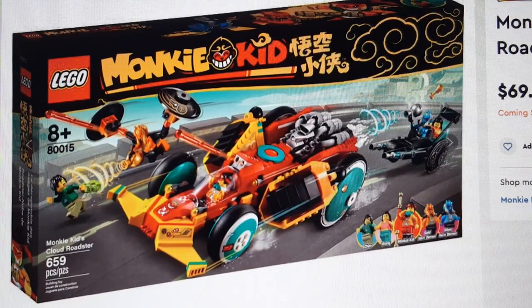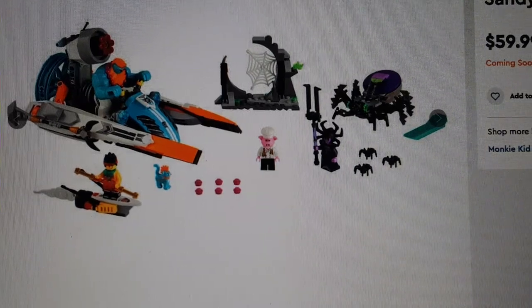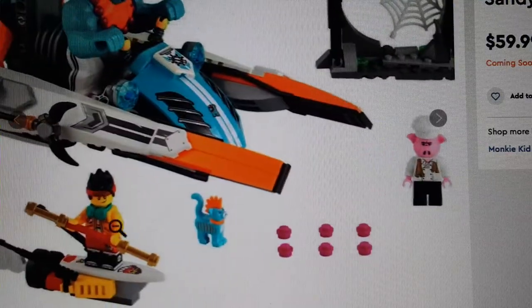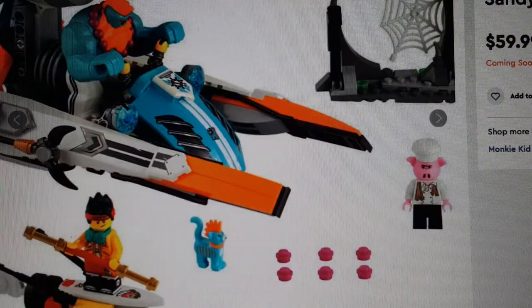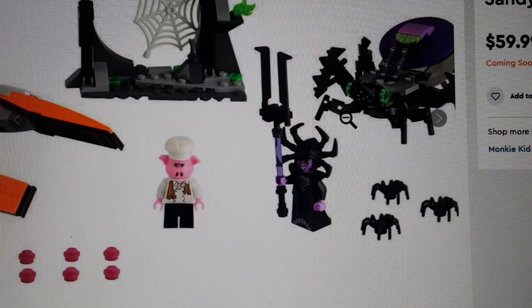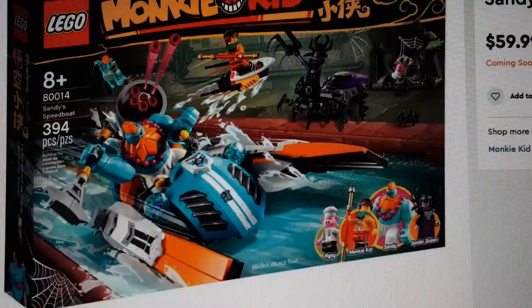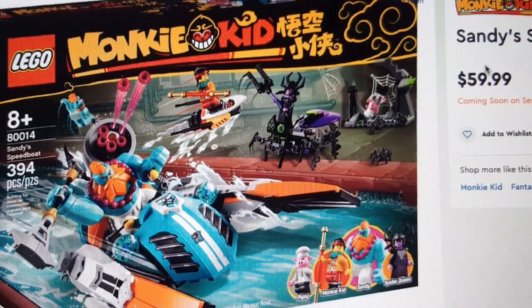This is 659 pieces and retails for $70 in the United States — that is so overpriced, this should be $50. There's also Sandy's Speedboat for $60 — I understand there's a big figure which usually adds cost, but still super overpriced for what I think is a pretty bad set. I do like the minifigures though — the spider lady is actually cool. This theme is somewhat similar to Hidden Side for me, with new types of enemies in the second wave. I especially love the Sandy minifigure.